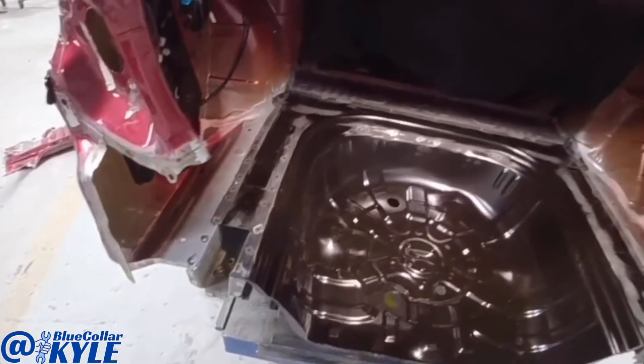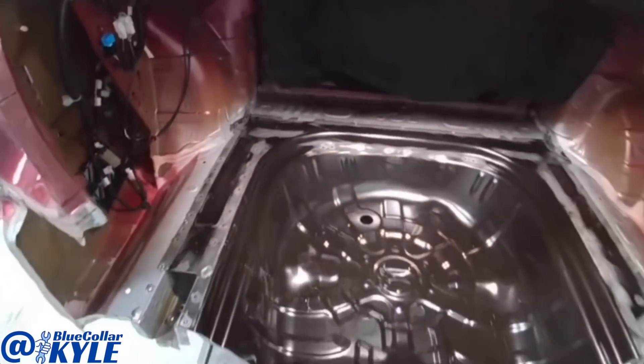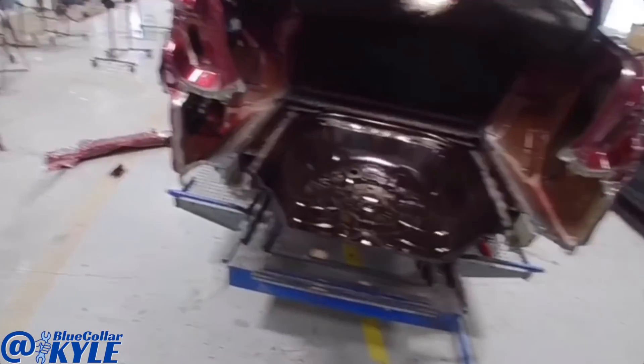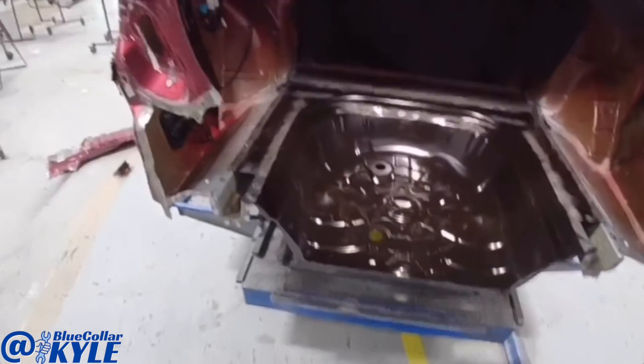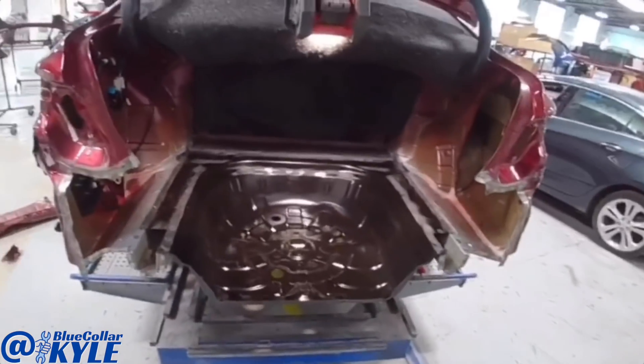Fitting very nicely. So I'm going to go ahead and do all of my MIG plug welds all the way around and get the floor wrapped up. Then I will get into fitting up the rear body panel, and when I fit that, I'll have to fit my taillights and the trunk lid and make sure everything in the whole back end is fitting correctly.